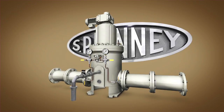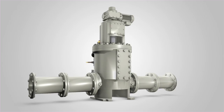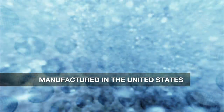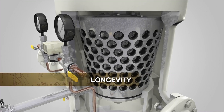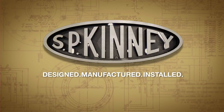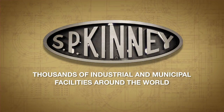Since 1941, SP Kinney has represented the pinnacle of industrial automatic self-cleaning strainers for the removal of suspended solids from water systems around the world. Completely manufactured in the United States, SP Kinney strainers are known for their heavy-duty design, reliability, easy maintenance, and longevity. Throughout its long history, SP Kinney has designed, manufactured, and installed thousands of strainers at industrial and municipal facilities with great success.